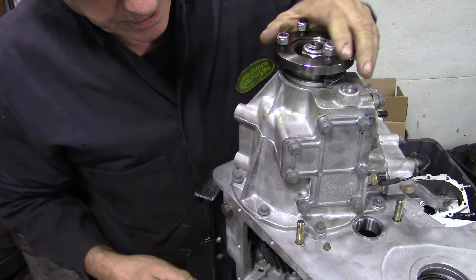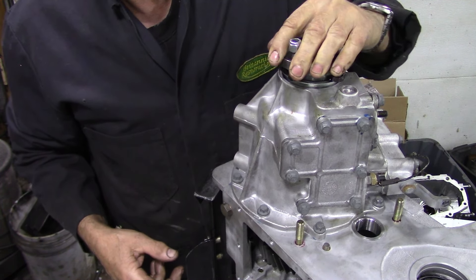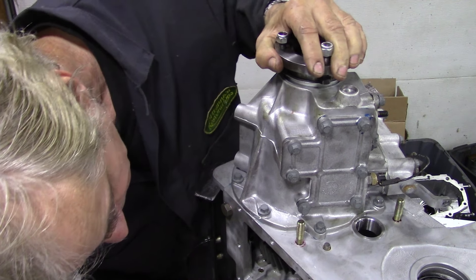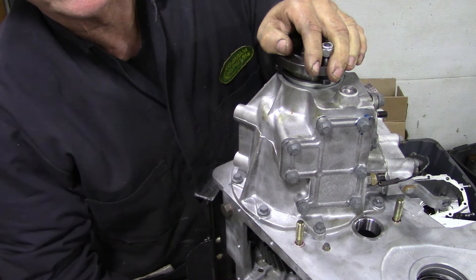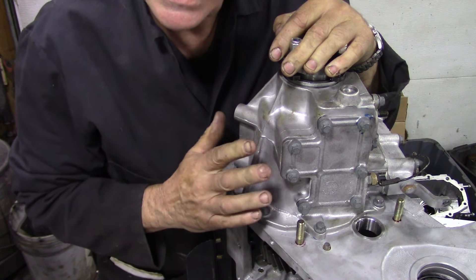This is what the ATB assembly sounds like on its own. There's no knocking - just a little bit from the looseness of the gear, but that's about it. It could be the nuts rattling around at the top. Really, really quiet, nice and solid.